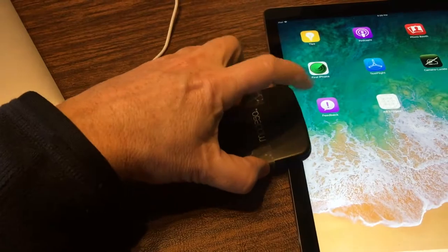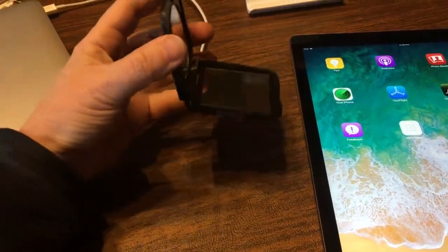You're going to need some kind of a mirror. If you have the Osmo, you'll have both of these things. I got this at a dollar store, and you're also going to need some tape.